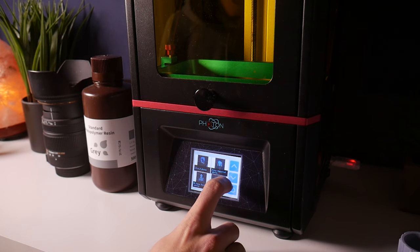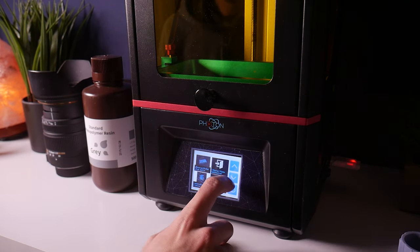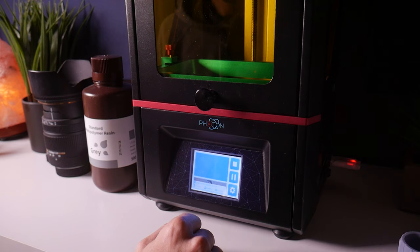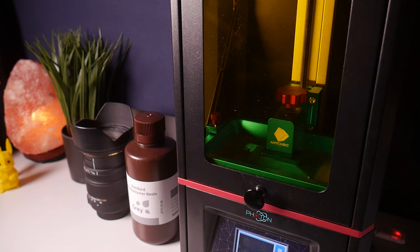So first off, I decided to print my Baby Yoda figurine on my resin printer, just because I wanted to have a high amount of detail. If you guys want to hear my thoughts on that printer, I will have that video linked in the description. And if you guys want a link to the file that I printed, I will also have that in the description as well.